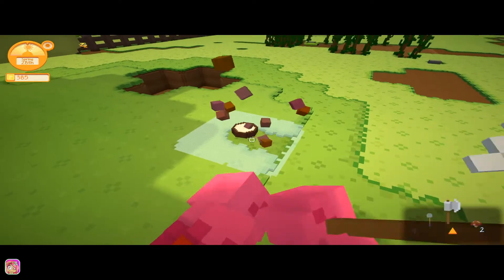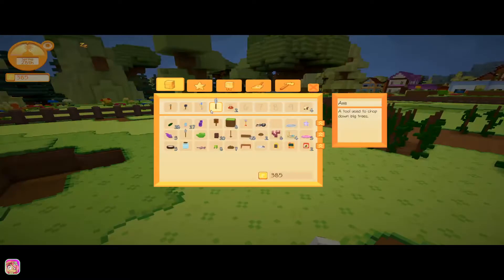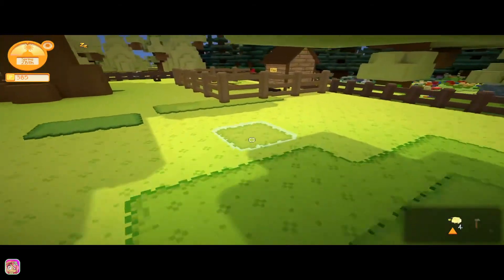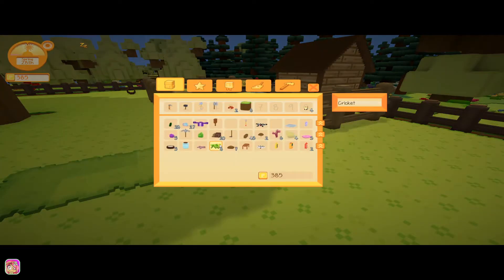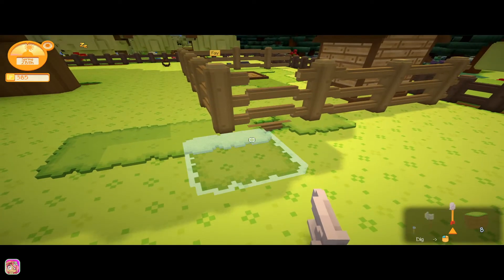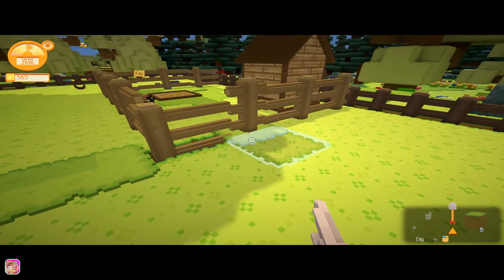There we go. As you can see I still have some ground to fix here. This one is green grass — what I want to do with that, I don't think this will fix it. Let's get our shovel. I think we have to replace the fences down. Oh, we can't — I was gonna say I don't even know if we can get that, but let's go ahead and see if this is gonna work.